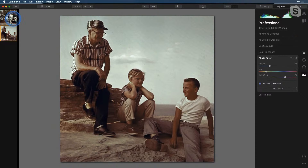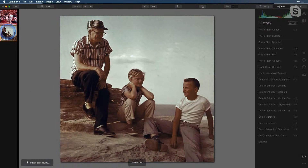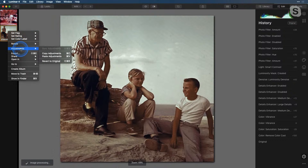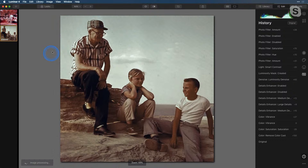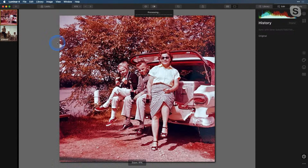Now that we've gotten this image where we like it, we can take other scanned images that we've done. Here's another one — you can see it also had that really dark red color cast. We can right-click on the image we've already edited, go into Adjustments, and Copy Adjustments. Then go to the image that needs adjustments, right-click, go to Adjustments, and Paste Adjustments. Now all of those changes apply to any image with a very similar color cast. You can also save it as a Look and use it later on.